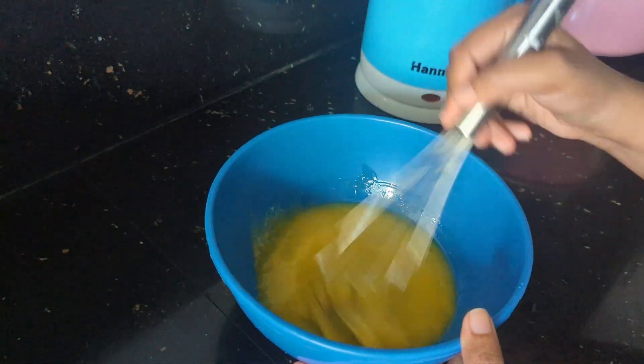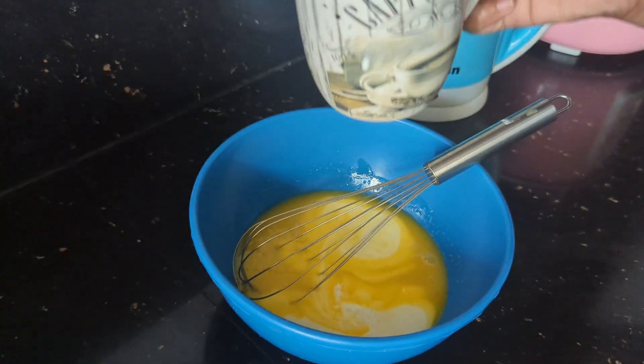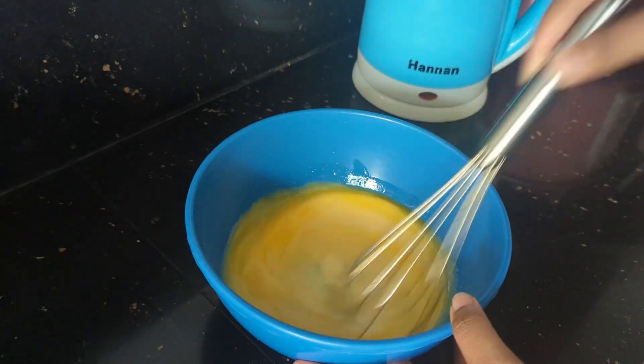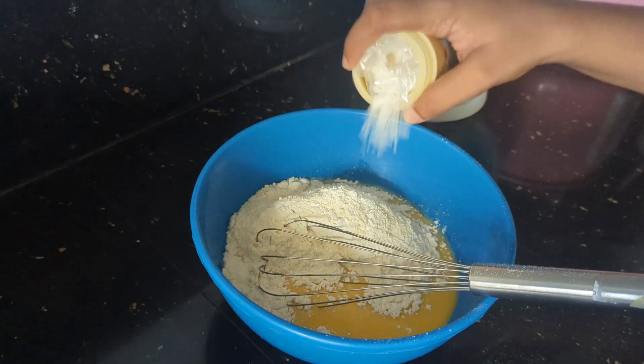I will add the milk. If you want to use your recipe, mix it well. I'll mix it up. I will still mix it in a little bit. Continuing with my batter.